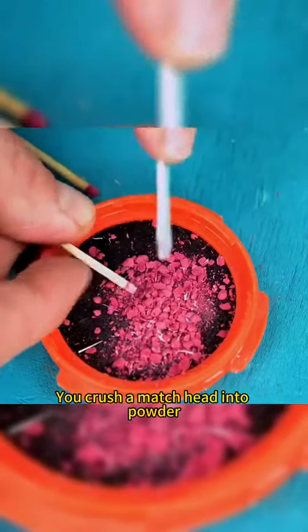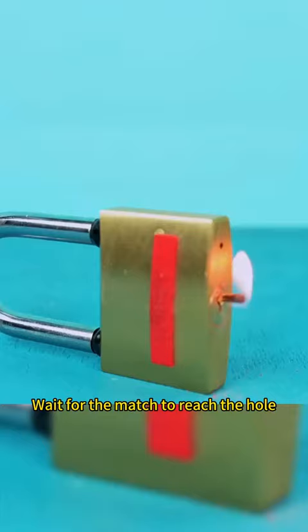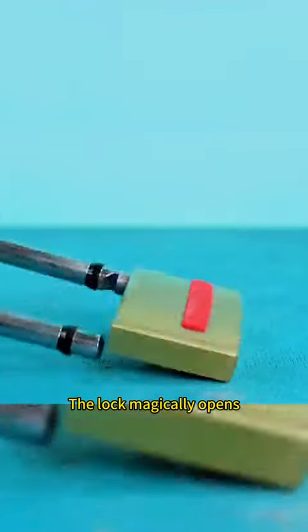You crush a match head into powder. Pour it into a lock that won't open. Stick a match in it and light it. Wait for the match to reach the hole. The lock magically opens.